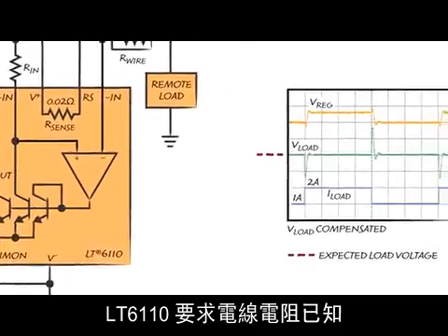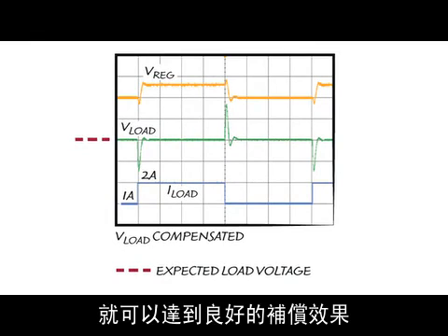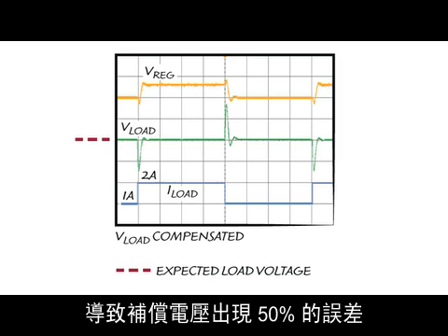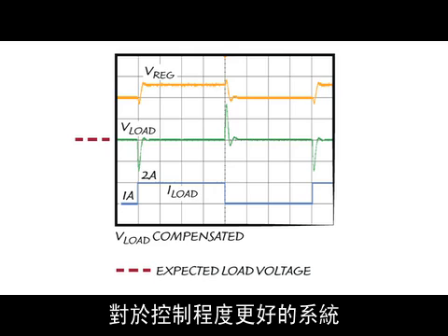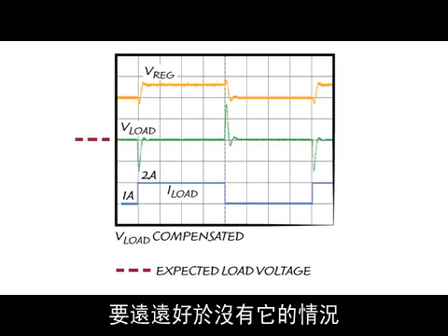The LT6110 requires that the resistance of the wire be known. However, that resistance does not have to be very accurate to achieve good compensation. For example, if the resistance of the wire were to double, causing a 50% error in the compensation voltage, the regulation at the load would still improve by a factor of 2. For systems that are better controlled, the load regulation can be improved to far exceed that possible without the LT6110.